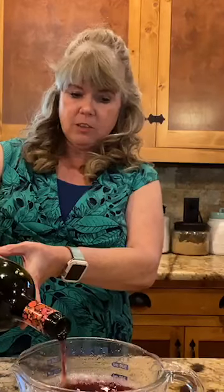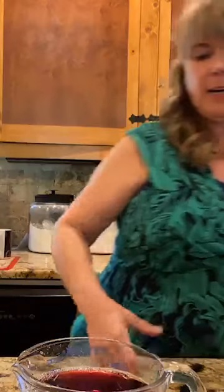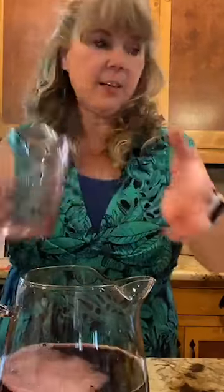Any kind of fruity or sweet wine will do. So now I have 750 milliliters — a standard bottle's worth of red wine — in my pitcher. Next we're going to add two cups of pomegranate juice.